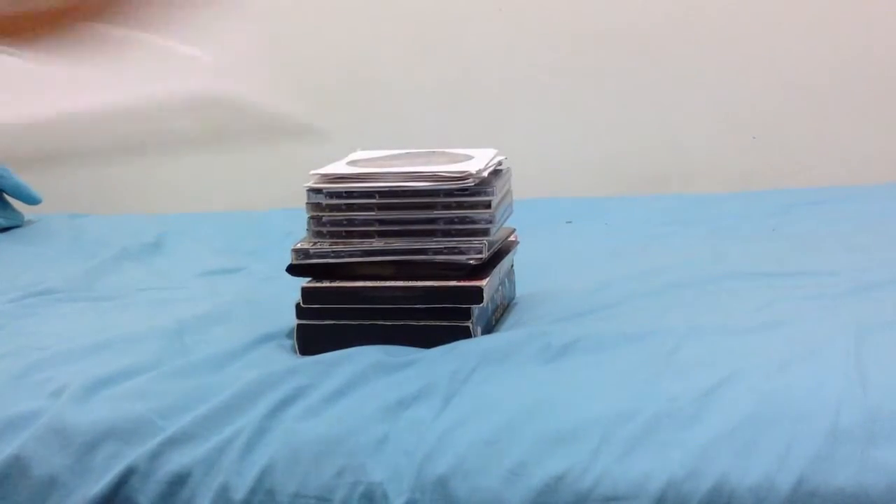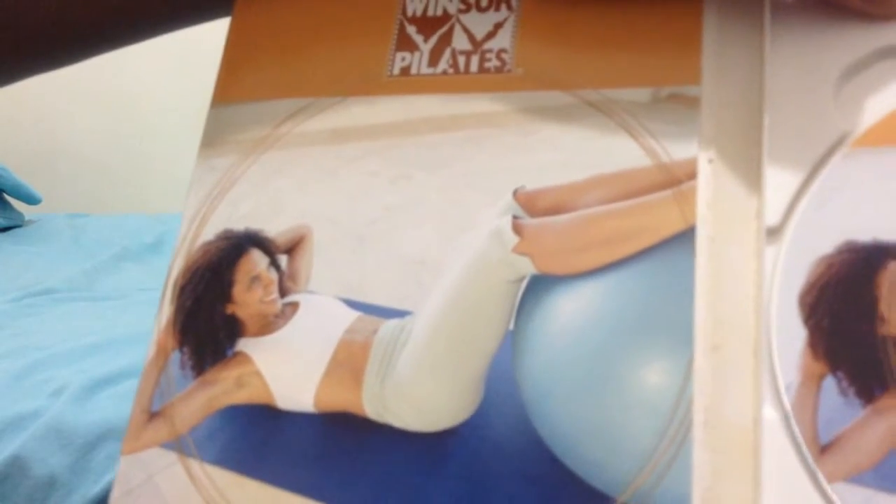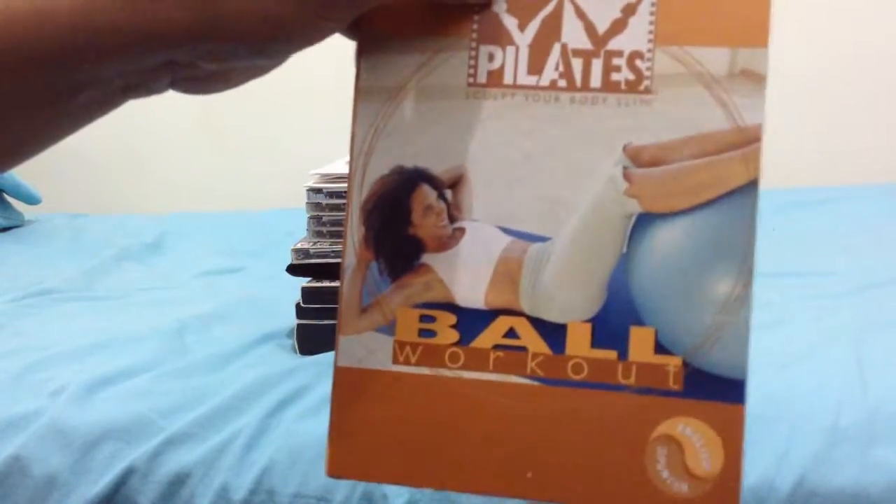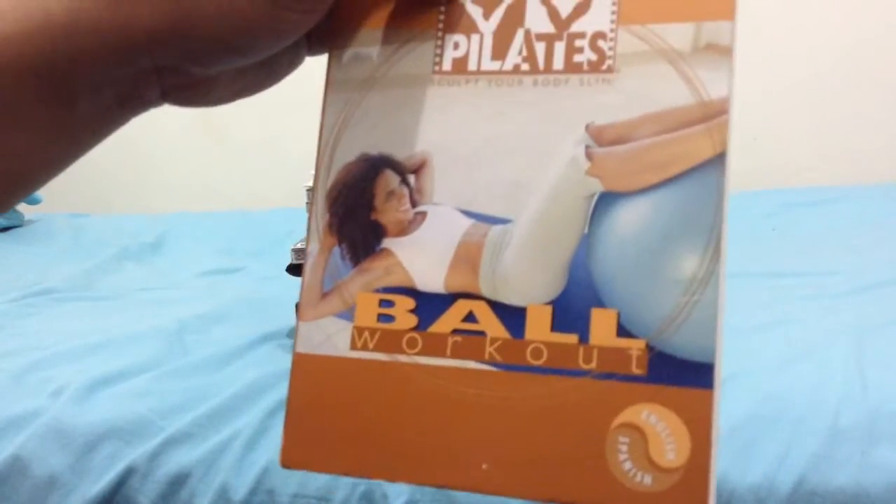And here's the disc. This is the artwork disc, same as the cover on the front. If you love one of these ball workouts, go check this out. I also have the sample DVD on this too, you can check it out.